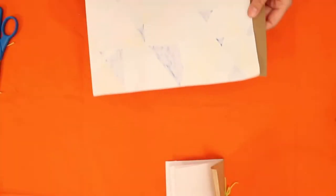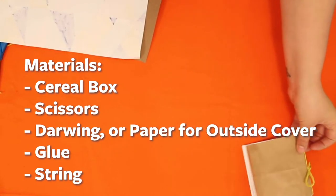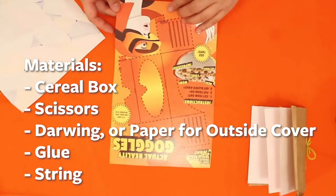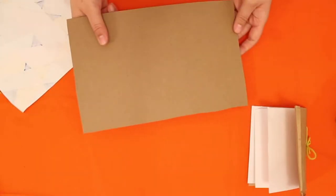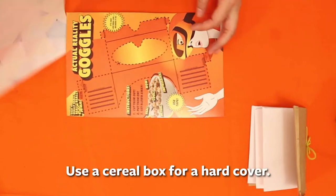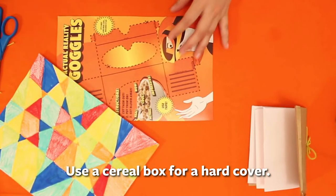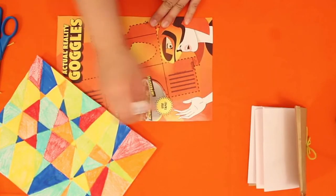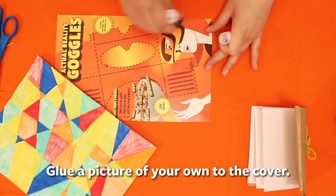Now for a hardcover version that's a little prettier. I'm using the back of a cereal box and one of my old drawings to make the cover. I've cut out the cereal box back and I'm going to cover it in glue to attach my drawing. Always make sure everything's the right size.